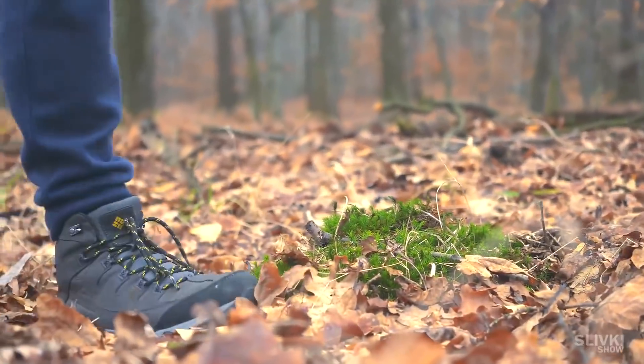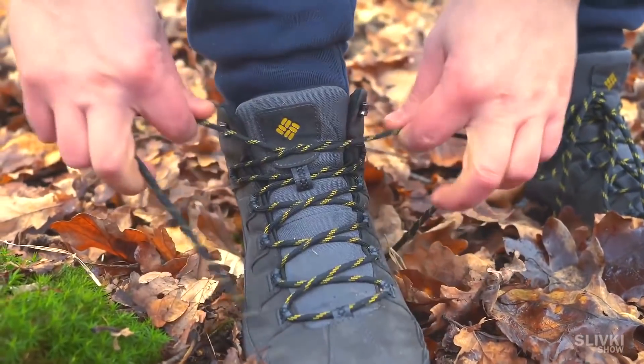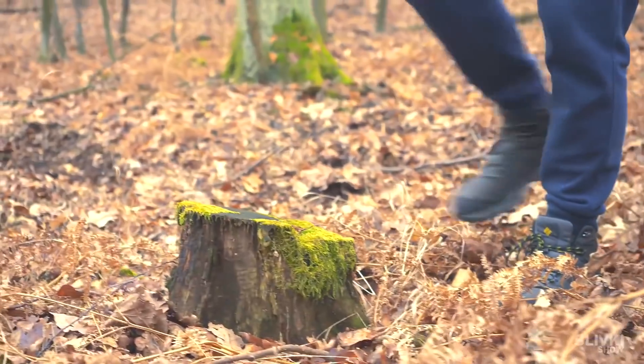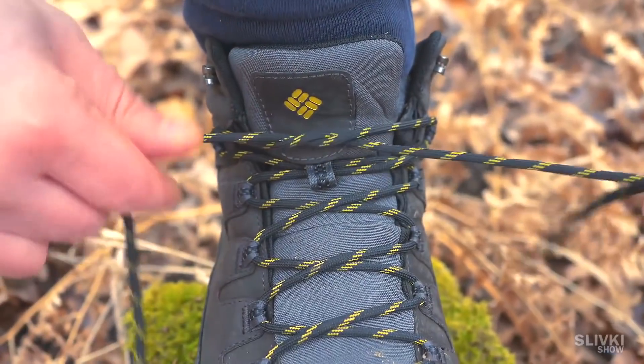Probably everyone has shoes whose laces come untied all the time. You always need to stop and lace them again, then after 15 minutes again, and on and on the whole day. Now we're going to show you a way to fix this issue once and for all.